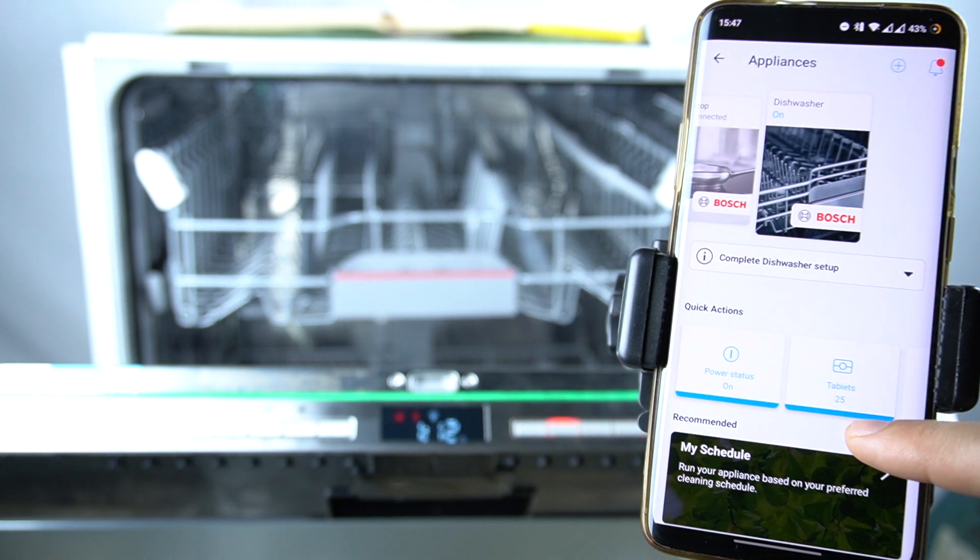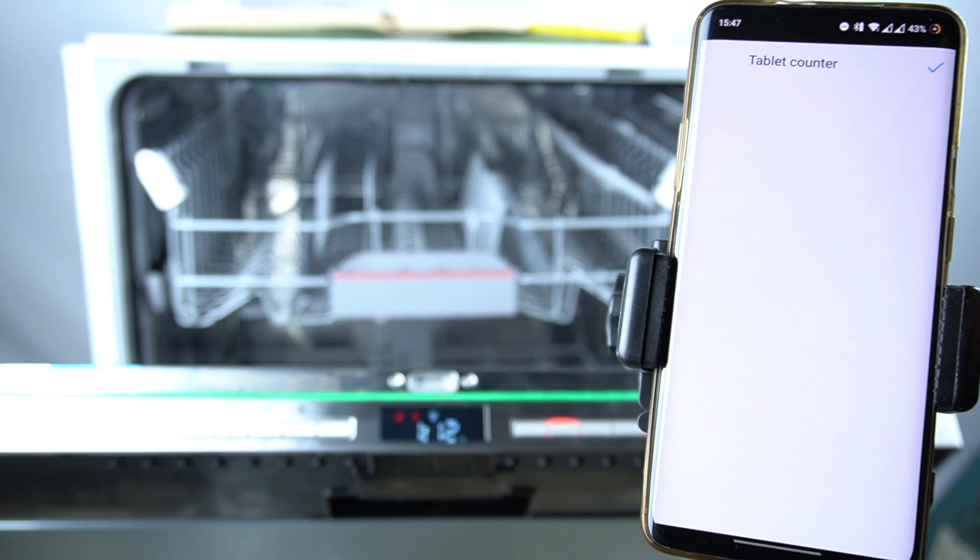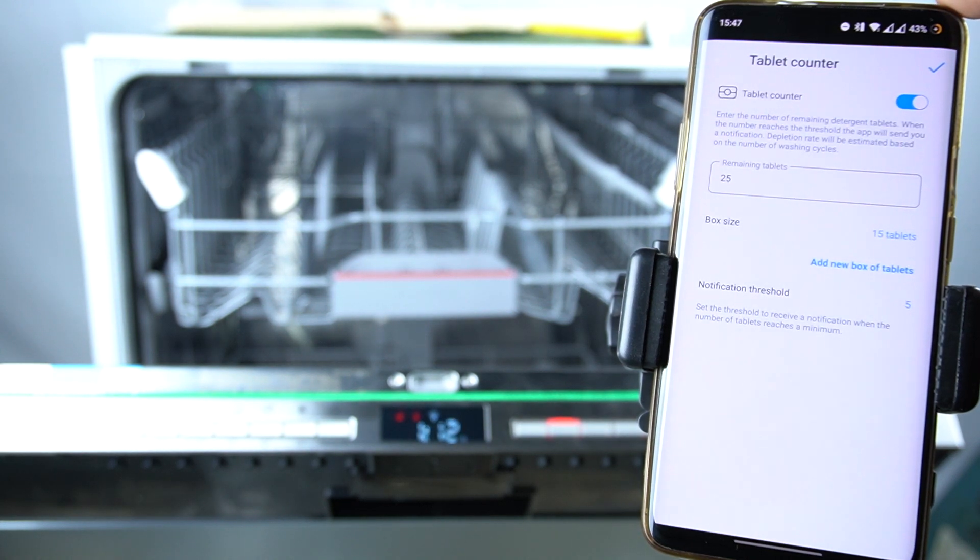As you can see, now we have 25 tablets, and you should get a reminder when the remaining tablets are running short.